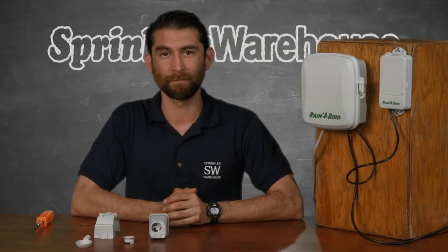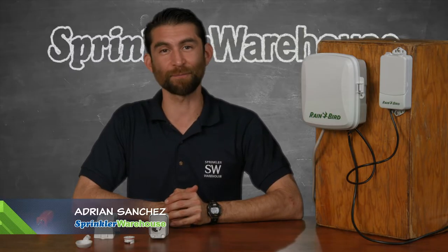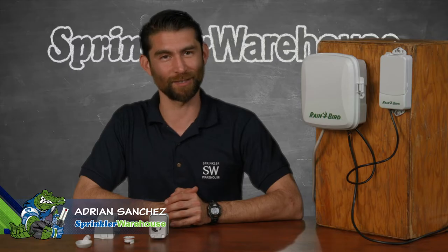Adding a rain-free sensor to your irrigation system is so incredibly simple, and it will help you save water and prolong the life of your irrigation system. Adrian Sanchez here for Sprinkler Warehouse, let's get started.